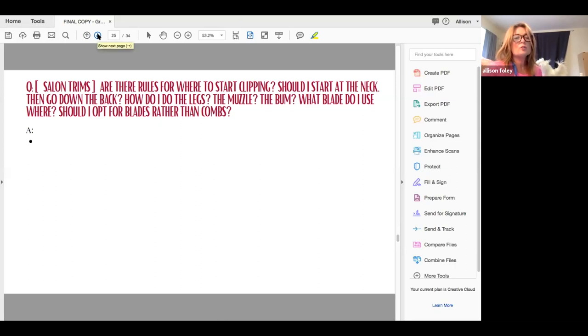For salon trims, are there rules for where to start clipping? Should I start at the neck, then go down the back? How about the legs, the muzzle, the bum? What blade do I use where? And should I opt for blades rather than combs?